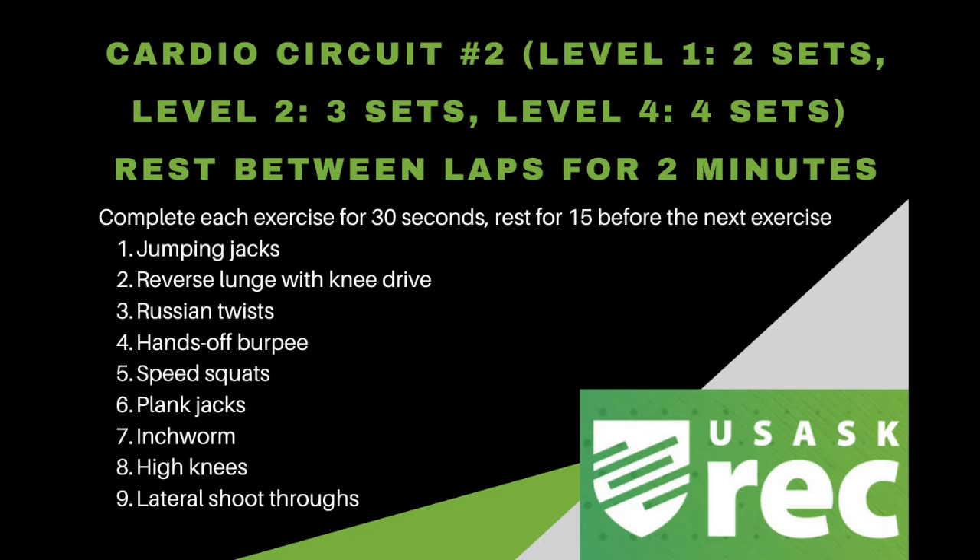HIIT has been shown to increase aerobic capacity, result in greater excess post-exercise oxygen consumption, and fat loss.